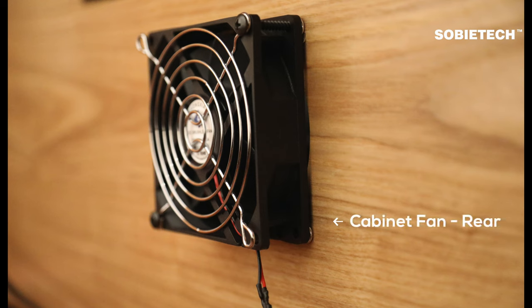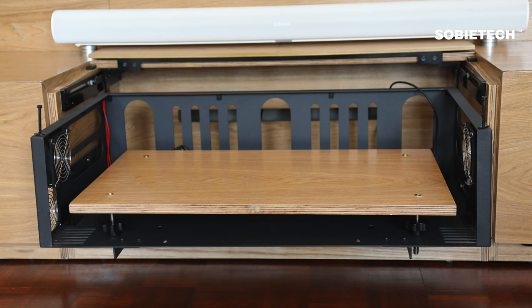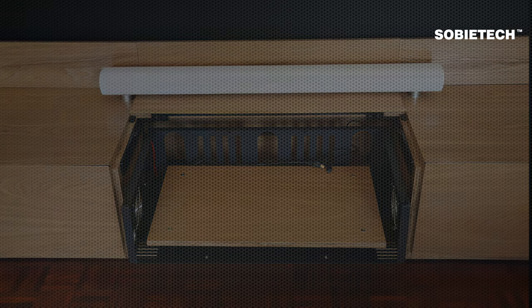Two ventilation fans are installed on the side cabinet and another two on the projector drawer. The central control unit and the motorized projector drawer are housed in the central cabinet. The projector supporting platform has an adjustable height to fit a broad range of UST projectors.